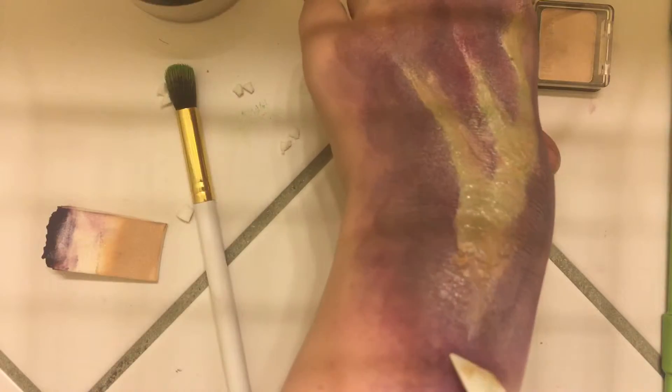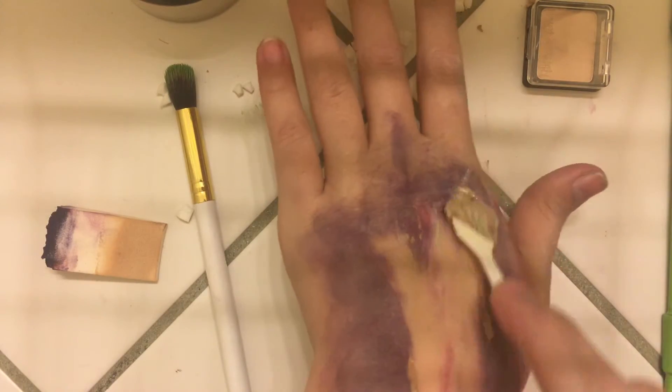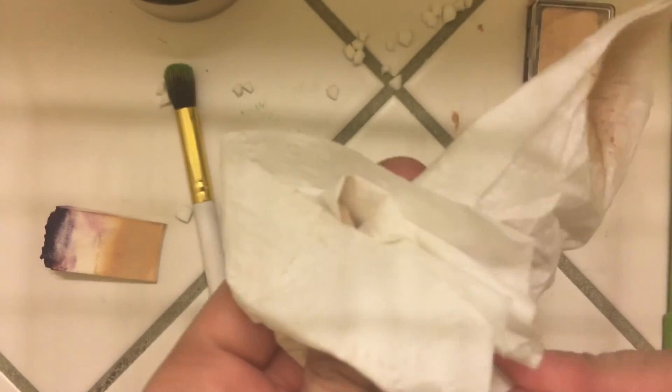I did not like this look. I was so happy to take it off. It just did not work at all how I wanted it to. But sometimes that happens — sometimes you fail, and sometimes you post it online. Anyways, have a great day. See you later!